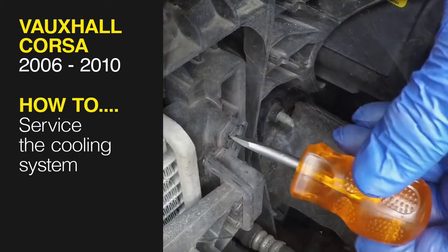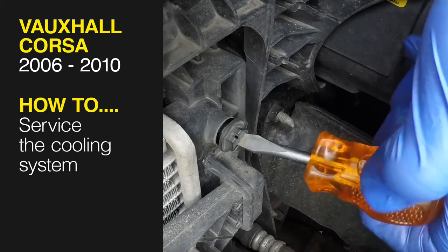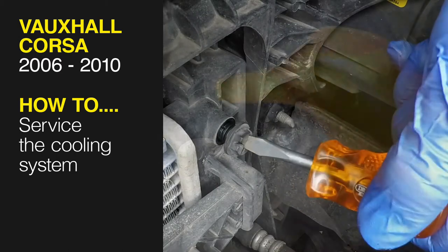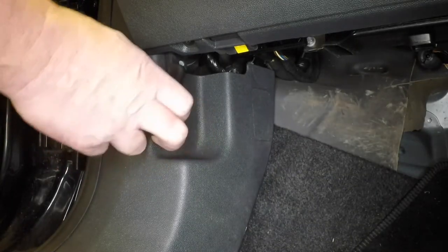This free step-by-step video comes to you directly from Haynes. You can complete more than 200 jobs on this vehicle when you purchase the complete Haynes online manual at haynes.com. Open the passenger's door and pull the bonnet release lever.